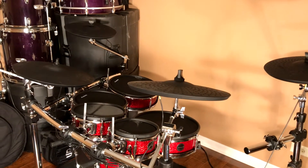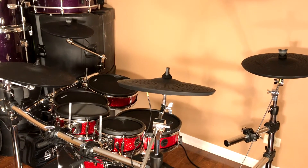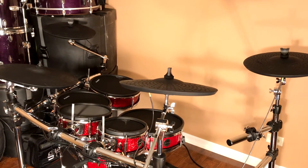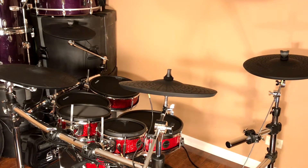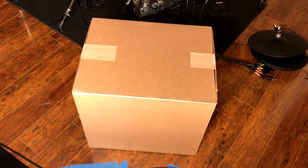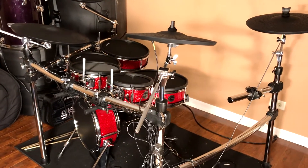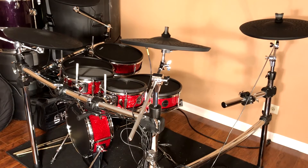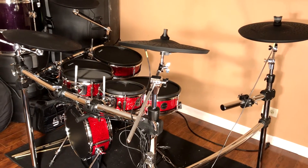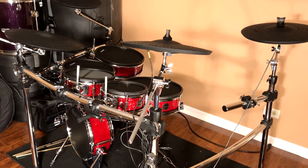Hey guys, I'm back with another update on the Alesis Strike Pro Kit. As you knew from my last video, I had a faulty module and I had to send it in for RMA with Alesis. I'm pleased to let you guys know that I just today received my new module in the mail — that's what's in that box. The entire process took about two months, which I'm not real happy about, but I did send it back close to the holidays and you know how the mail can be.